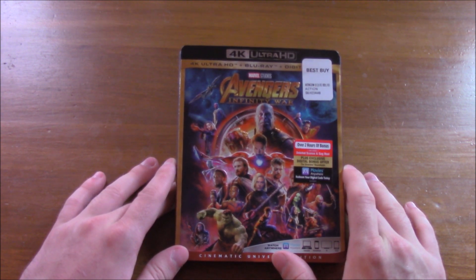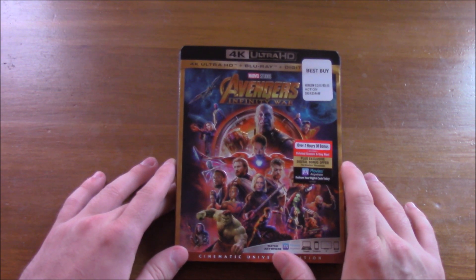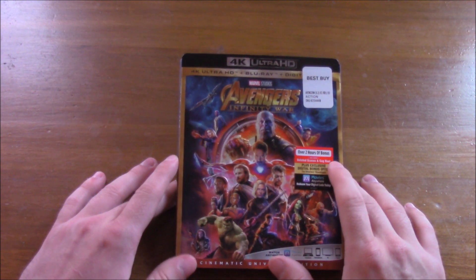Marvel has never put out a film like this before where the villain is technically the main character. I mean if you think about it, this is Thanos' movie. This is his story.